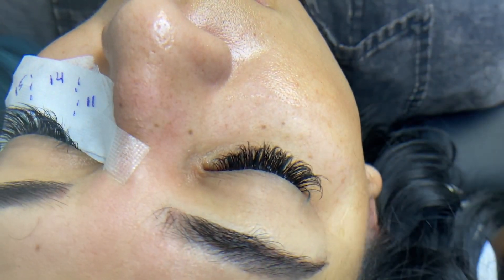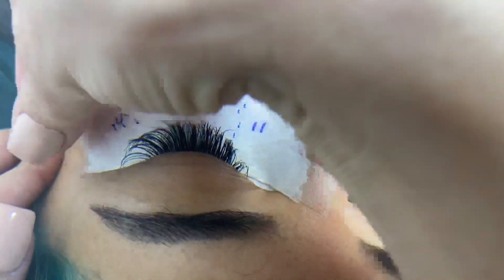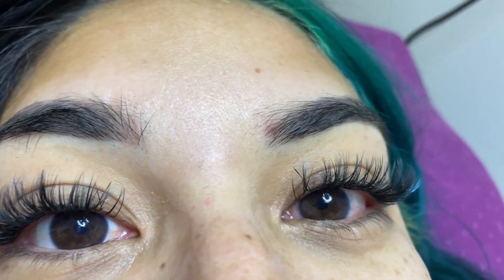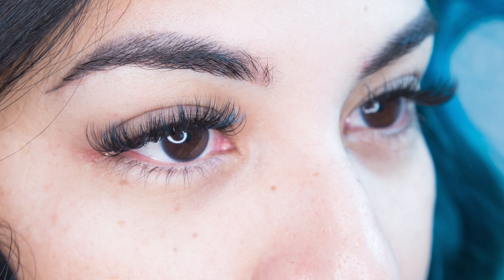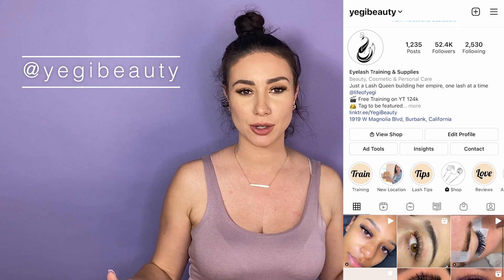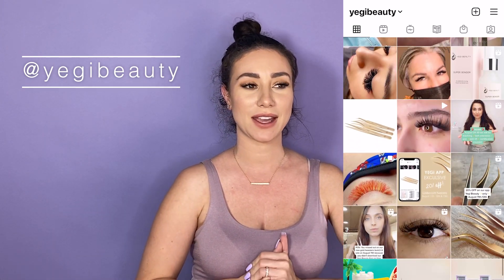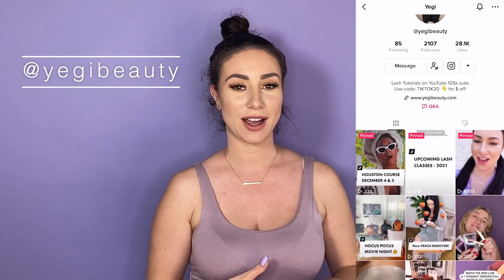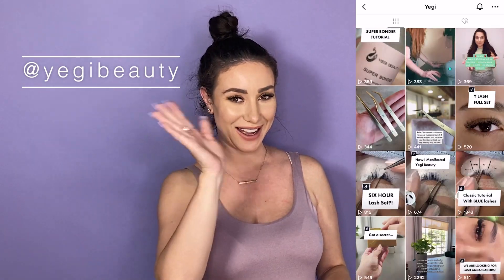Now that we're done applying, I'm going to do a final brush and remove the taping, and she can open her eyes so we can see the final look. We could have probably added even more of the teal color for them to pop out more, but they're nice and subtle - they'll show a lot more in the sunlight. That is our final look! Give me a thumbs up, like, subscribe, and follow us on all social platforms including TikTok - we're all under Yegi Beauty. Our goal is to spread the love and positivity of lashes!